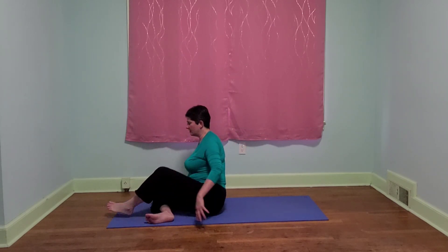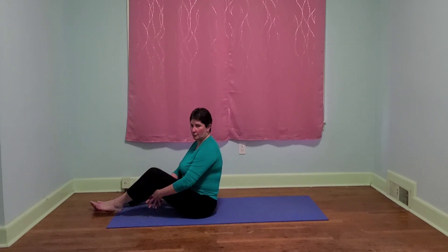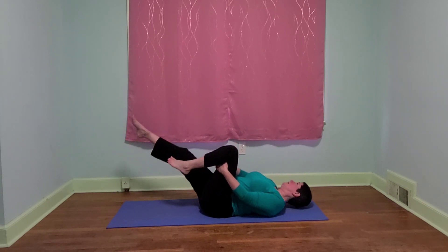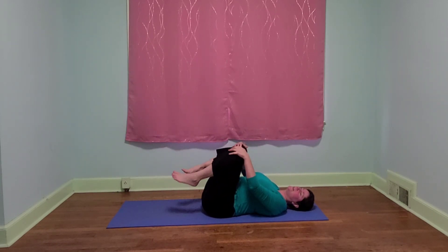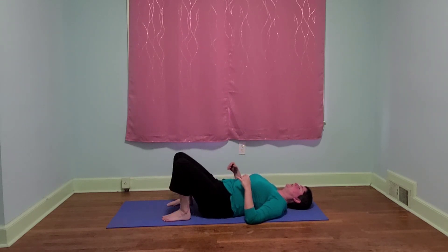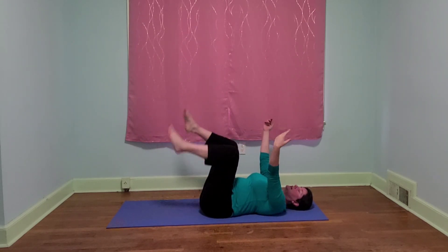We're going to go ahead and roll on down to the floor now for a few more stretches. Let's bring our legs together. We're going to take support underneath one leg, tuck our tailbone, and roll back. And then once we're here, let's hug our knees and rock. Or we can keep our feet on the floor and rock. Or we can just kick everything up in the air.